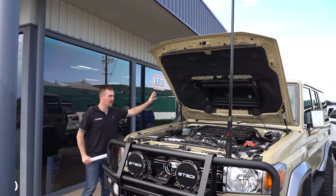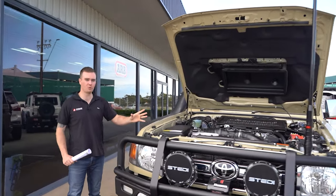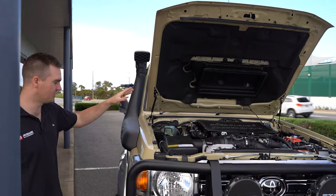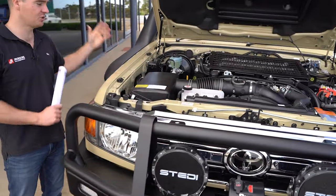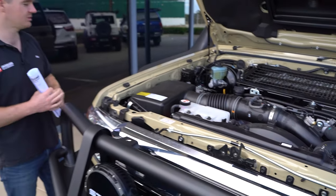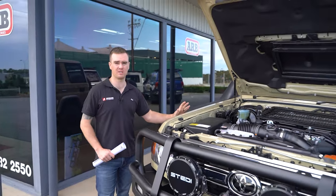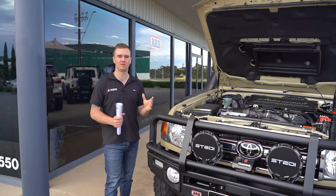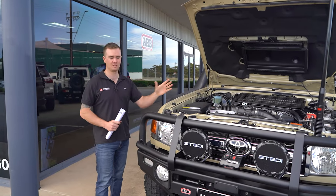Over here we've got the Safari Armax snorkel, which is a full four inch snorkel — four inch intake through to our factory airbox. They've got a little modification to the intake to make sure we retain that four inch intake right from the top right through to the airbox. These are also fully sealed from dust and water, so if you are doing any water crossings or if you're in a dusty environment, it's going to help keep your engine nice and healthy.